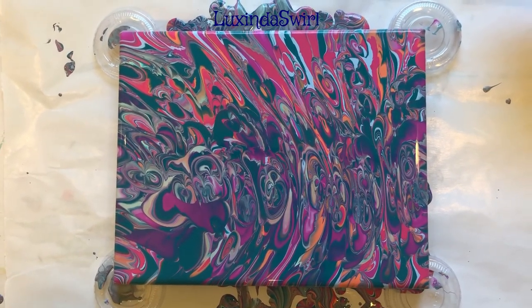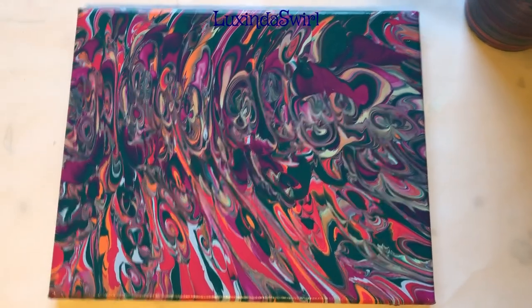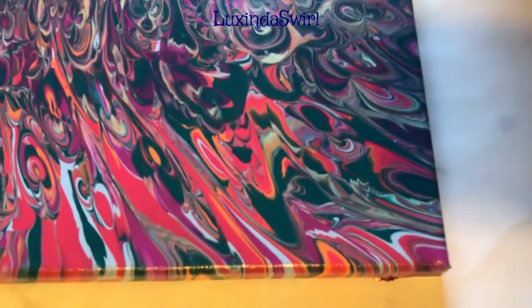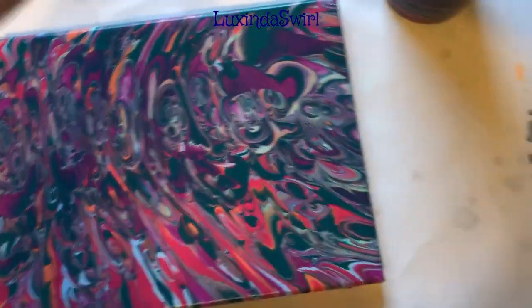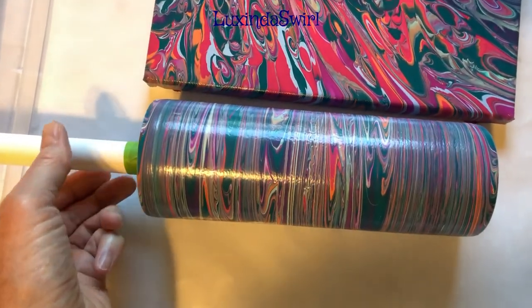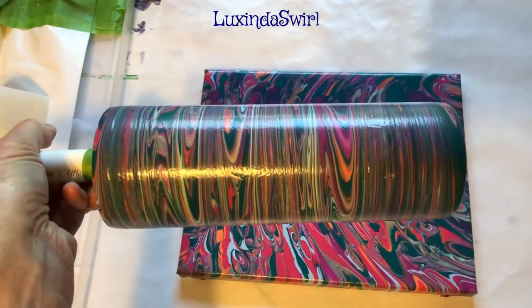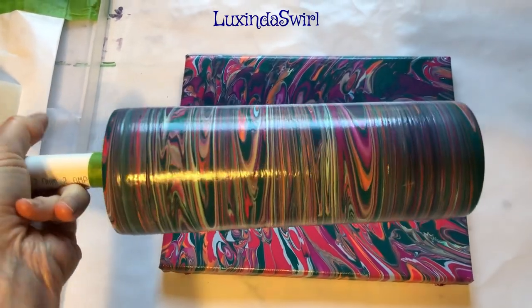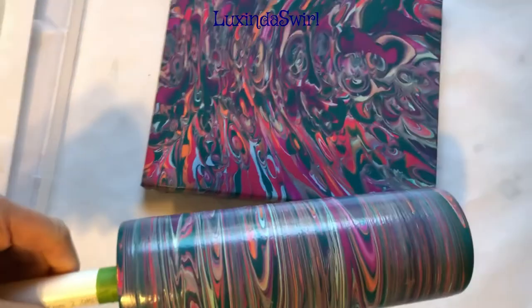Hey folks, it's the next day — we are back in the craft room looking at our dried tumbler and painting. First the painting: this is dry, it didn't really change any from yesterday, it is nice and dry and glossy, it still needs varnishing which I'll do later, but I wanted you to see how it all turned out — very very pretty. And then here is our tumbler; I'm going to leave it on the arm because the next step is to epoxy resin a coat of resin over it so that it's protected. It is dry and I think it turned out absolutely gorgeous — look at that, that is so pretty, it'll be even prettier when it's under resin because that'll make it look brighter and sparklier. There's the bottom where all the paint sort of ran together and makes it more of a mess, but that's okay — the bottoms are different. So there you have it folks, our painting and our tumbler.